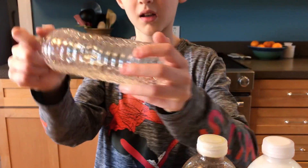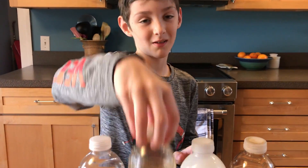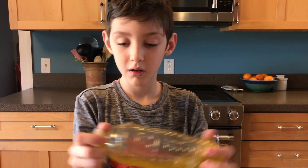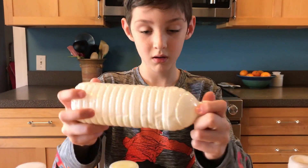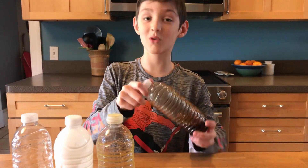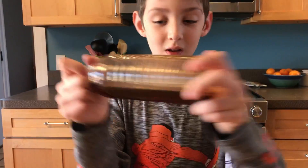This first one is water — really easy, flows really fine, just like normal water. This is olive oil — a little bit more thick, a little bit harder. This one is a lot harder than the others, and this one barely gets to the other side.